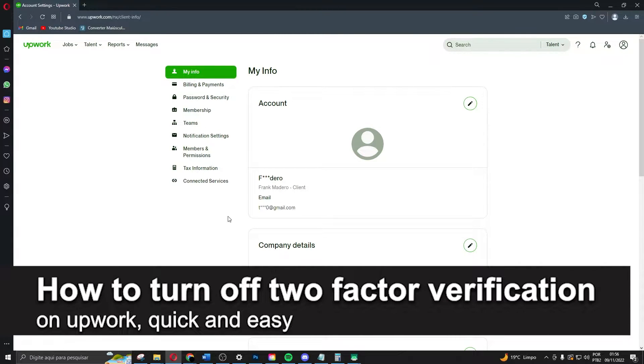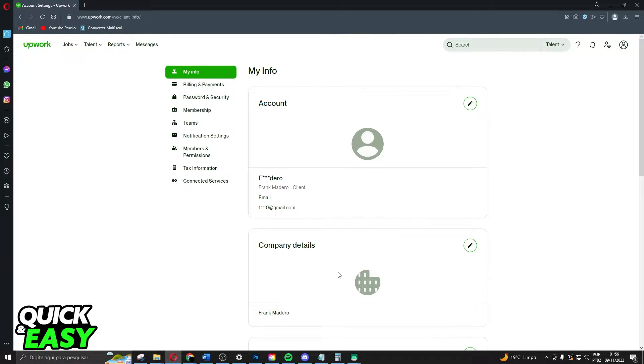In this video I'm going to show you how to turn off two-factor authentication on Upwork. It is very quick and very easy. I will point out that I'm doing the process on computer, but you can do the same process on your phone on mobile.